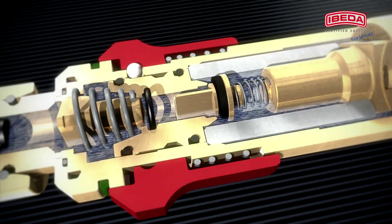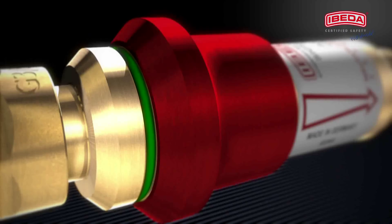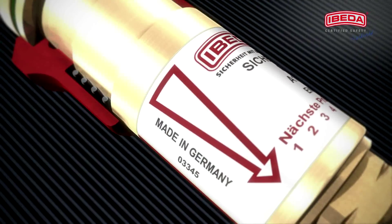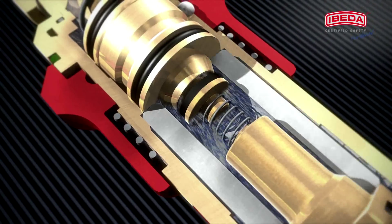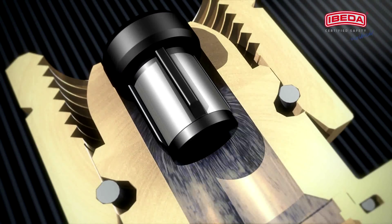The green collar shows free flow and the safety device is operational. An additional dust filter protects the gas non-return valve against contamination, thus ensuring long service life of the safety device.